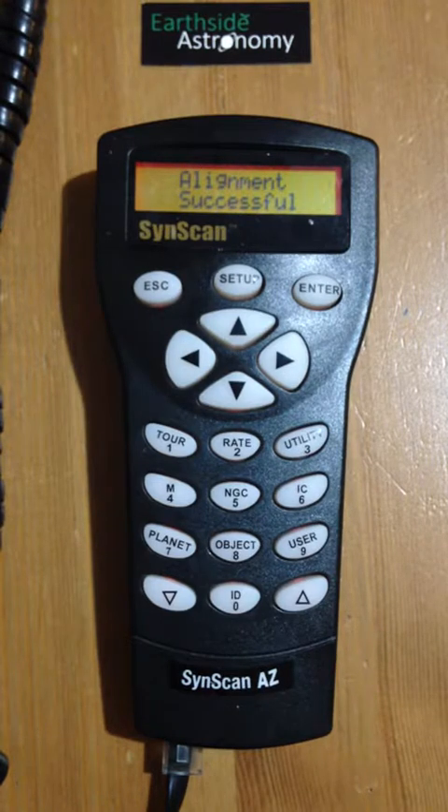Now you're ready to start using the handpiece to find objects in the night sky, such as planets, nebulae, and galaxies.